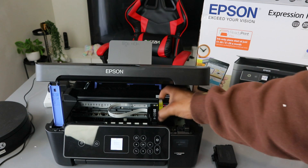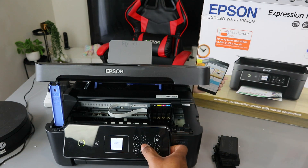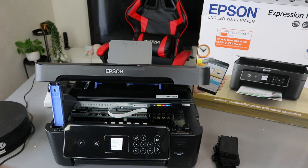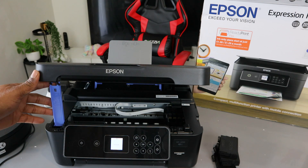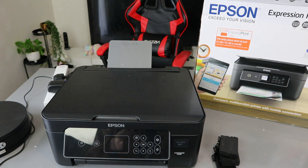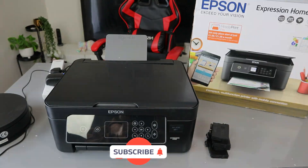So this is how to remove and replace the ink. Once you're done, click OK and it will go back. Once you close it, you go back inside. Thank you very much guys — this is how to replace your ink. If you're happy with this, please do consider subscribing. You help the channel. Thank you.